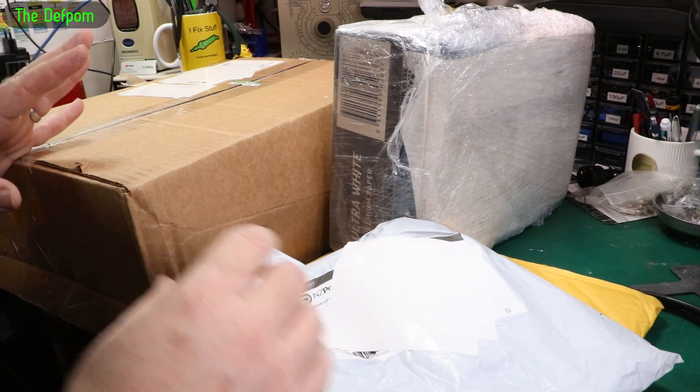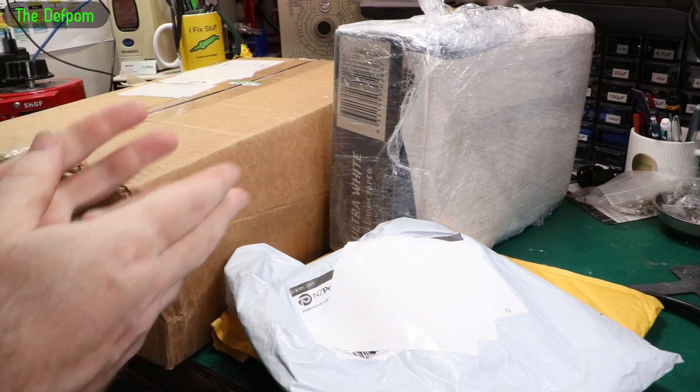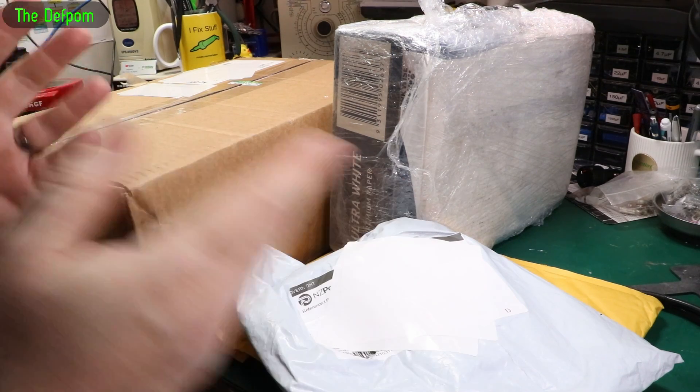My bag time again. Got a few packages here. I'm not quite sure how I'm going to sequence this in. I've already got some previous my bag recorded, not quite sure if I'm going to slot it in together weirdly or not.